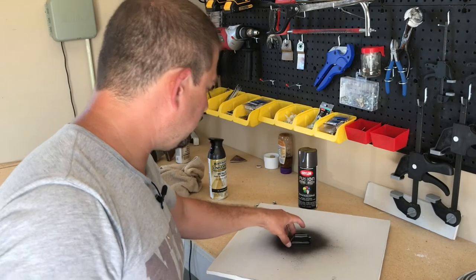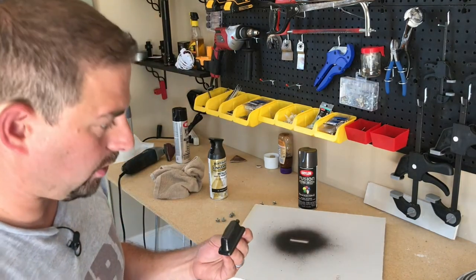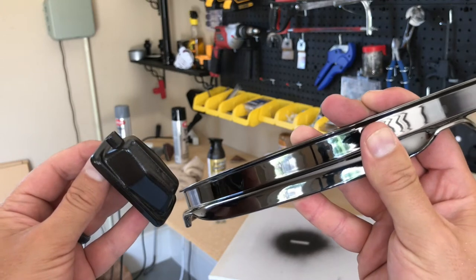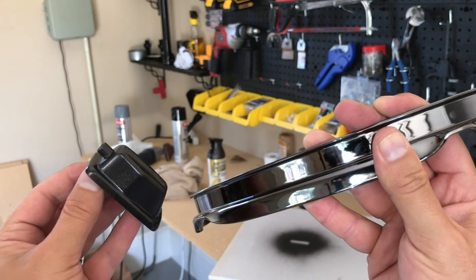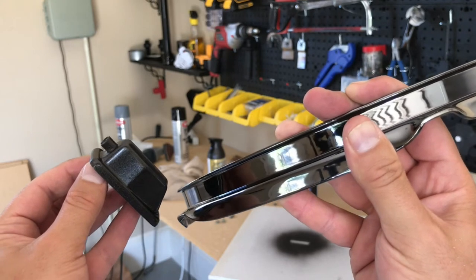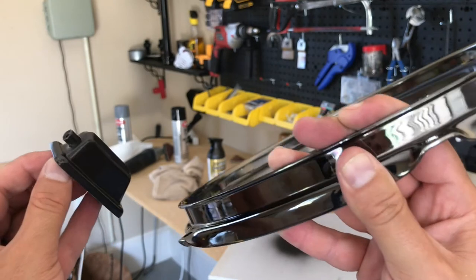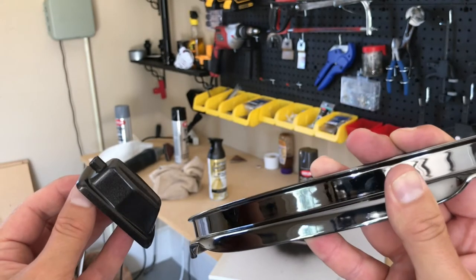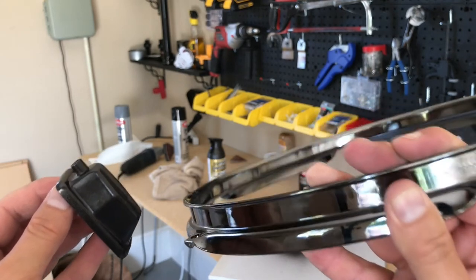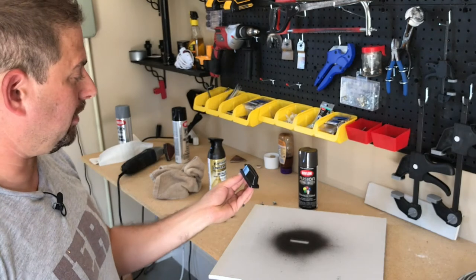I've let the oil-rubbed bronze dry for about a half hour. In the shadowy part where it's not reflecting the light, you can see how it's a little bit closer to that color. The oil-rubbed bronze does seem to have a little bit of a bronze-ish hue, which I don't hate. I think it'll actually look pretty sharp when it's all done. But out of curiosity, I really want to see what this black stainless is going to look like, so let's put this aside and try the black stainless.